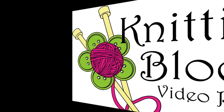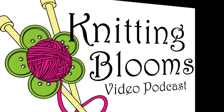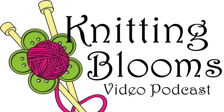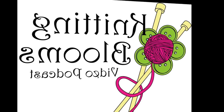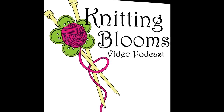Hi, my name is Tina and this is Knitting Blooms. You can find show notes for everything I talk about on my blog at www.knittingblooms.com. If I miss a link, feel free to contact me on Ravelry as Blooming Knitter or email me at knittingblooms@gmail.com. Join the Ravelry group to be eligible for all the prize drawings and be sure to introduce yourself. You can also follow me on Instagram and Twitter as Blooming Knitter, and don't forget to click the like button on Facebook for Knitting Blooms.